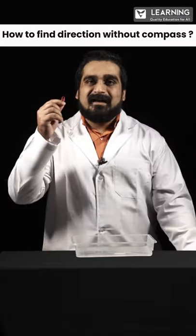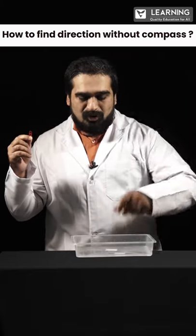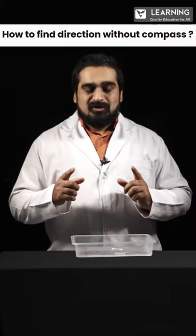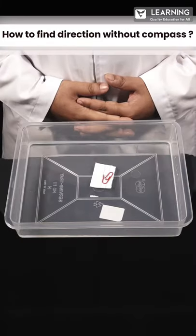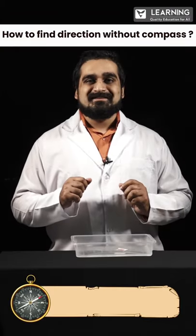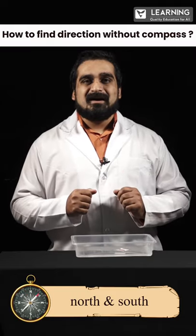Now take the paperclip and use a leaf or a paper sheet, place it on water and then place the paperclip. What you notice is the paperclip starts rotating and orients itself in the direction of north and south of Earth's magnetic field. This is how you make a compass.